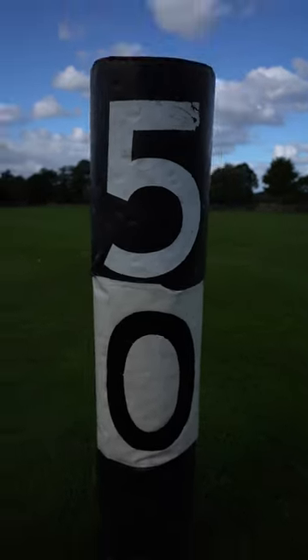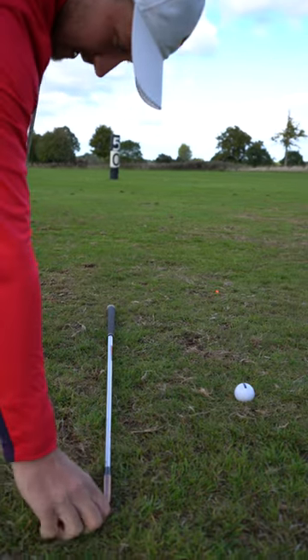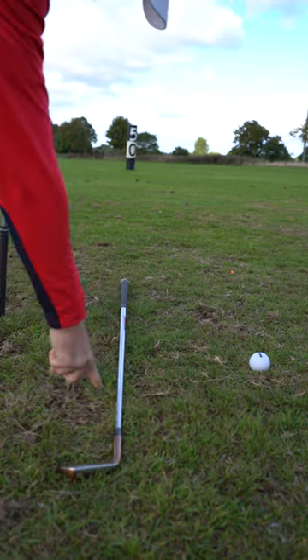First thing, get your line on your golf ball pointing directly to the 50-yard marker. Next up, your first golf club — make this run parallel to the line on your golf ball. This is going to be where your shoulders are going to point.